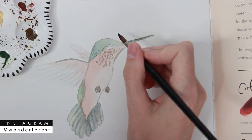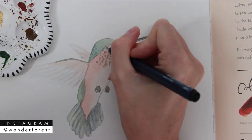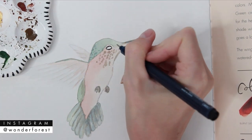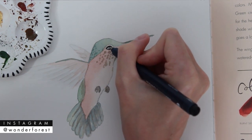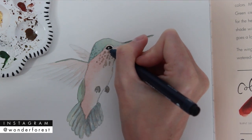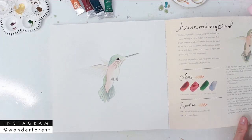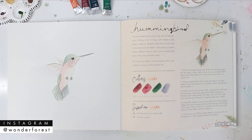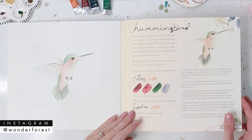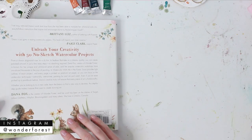For the final touch, add the eyeball. You can use paint — mix up a little indigo for a dark color — or you can use a drawing pen like I did, filling in the eyeball and leaving a little spot for a white reflection. Once that's dry, you've completed a project from my new book. I'll leave all the links below where you can purchase it. If you get it, tag me on Instagram — I love seeing those shots. Here are a couple more projects from the book. Hope you love it, and I'll see you in the next video!